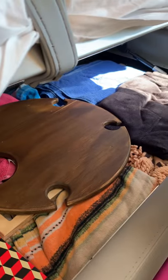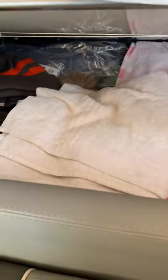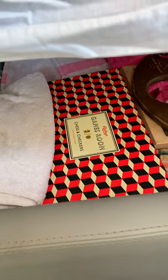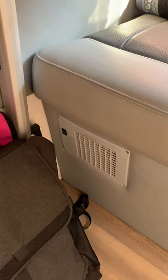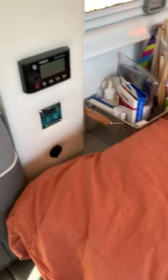Under the bed is quite a bit of storage — we use it mainly for beach towels, bath towels, games, a Ryobi fan, a vacuum cleaner, and some winter gear we've packed away in case we need it. Underneath there you'll also see the diesel heater, running through the same diesel system as the hot water, so you can have heat if needed. There's also a 240-volt switch there.